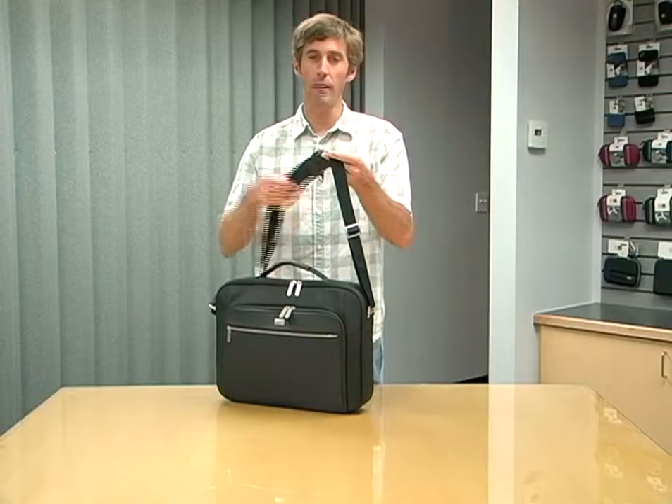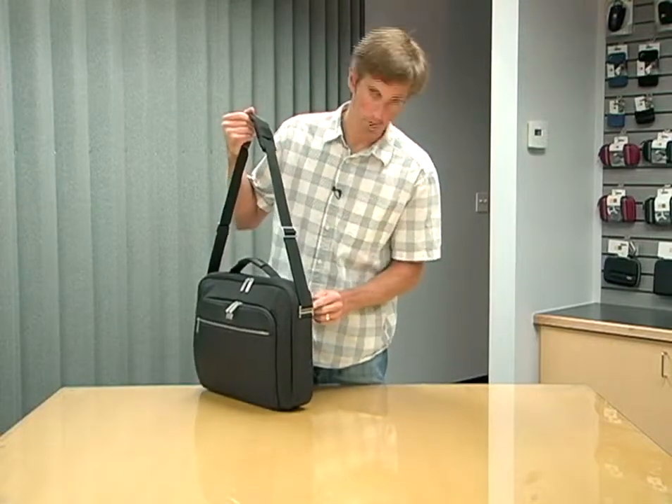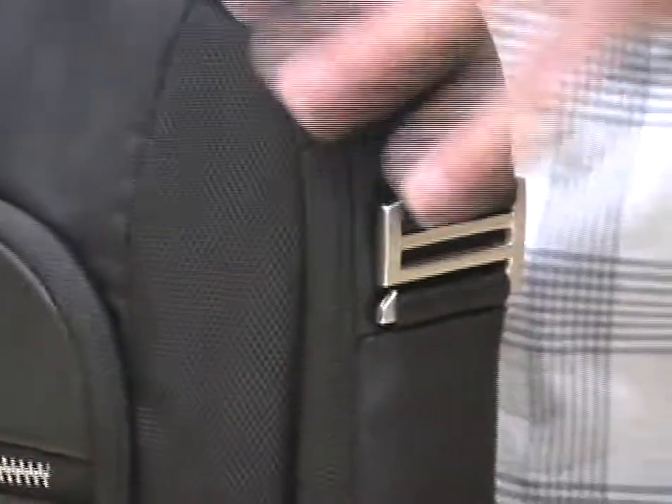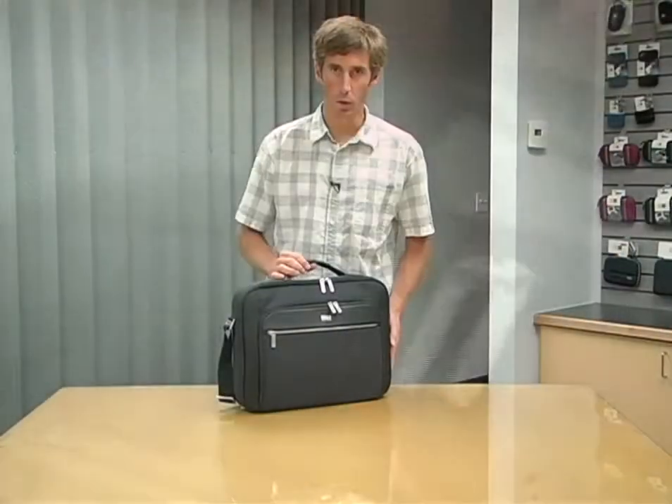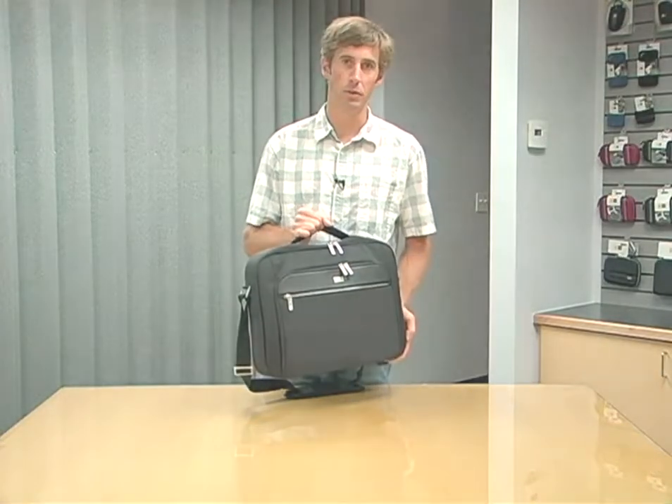This case also has a heavily padded shoulder strap and very uniquely designed, very strong custom stamped metal hardware for the shoulder strap attachment and adjustment points. The CaseLogic CLC116 is the perfect, streamlined, sophisticated solution for all your most important business essentials.